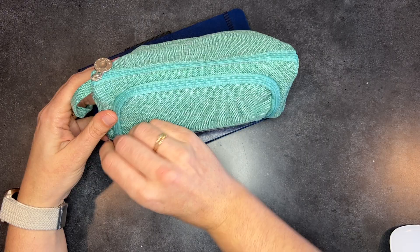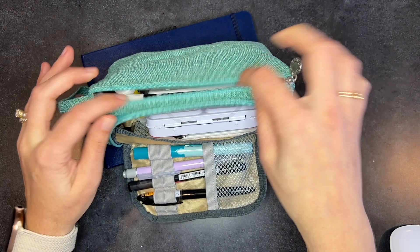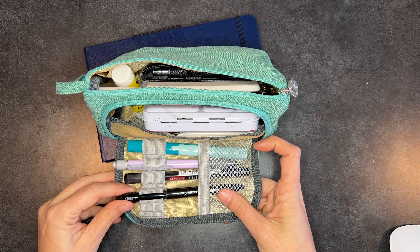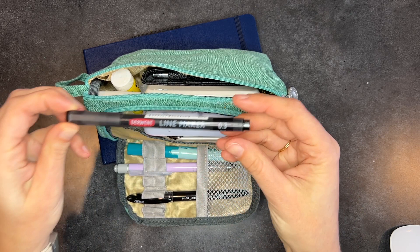What I like about it is it has a flap that opens up to keep pens and stuff right here, and then there's another flap that keeps everything from falling out, but you can also open it from the top. I brought my Pilot multi-ball pen because it's a really good pen for writing on just about anything.